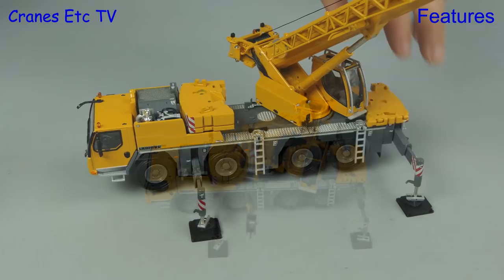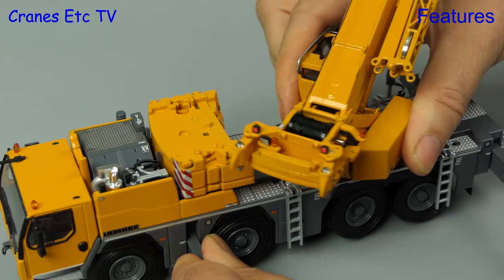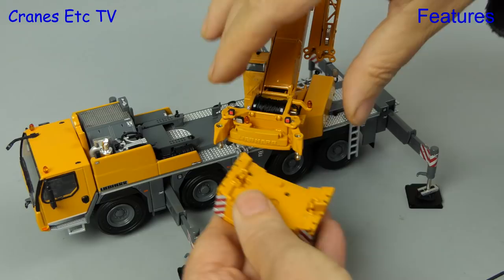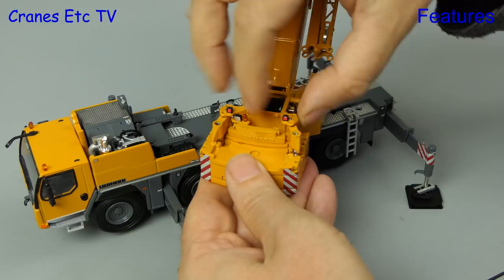The real crane would pick up the rear counterweight piece and put it on the stack, then rotate the rear end over it to attach it. But there is a small scaling issue on the model because you can't quite replicate that. To attach the counterweight we need the assistance of a giant hand crane, and then we can lock in the attachment points. Because of the Vario Ballast system there are two positions for the counterweight — close or further away from the crane.